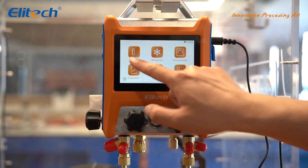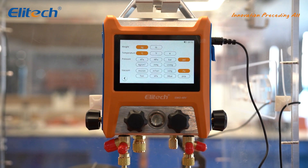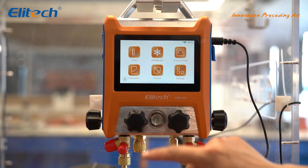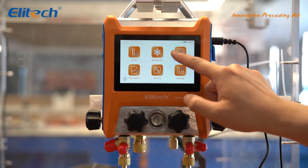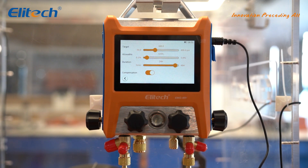From the previous content, you might have noticed that you can directly navigate to different interfaces to adjust various parameters. In fact, we can also centralize all related parameters on the settings page.